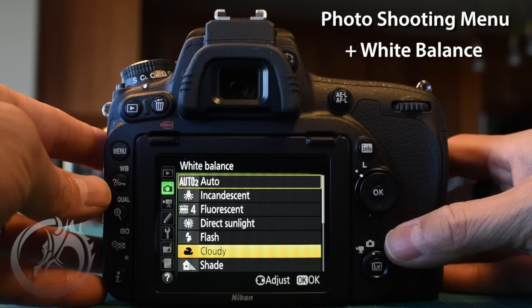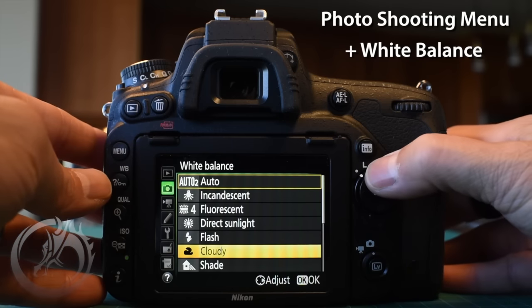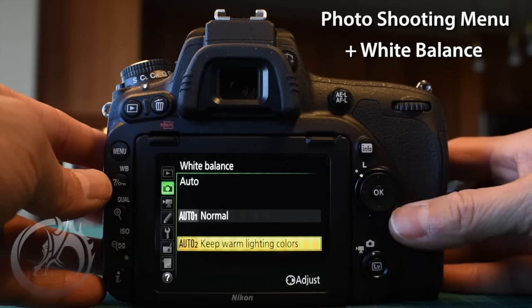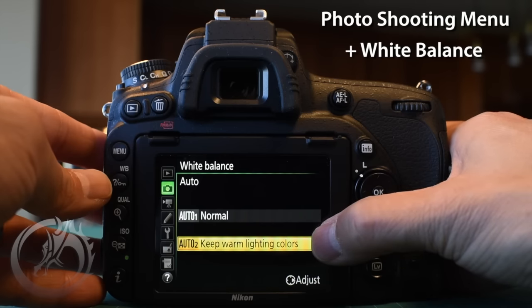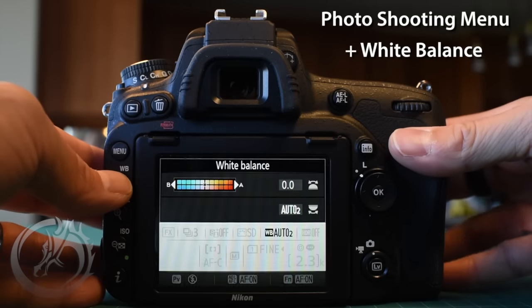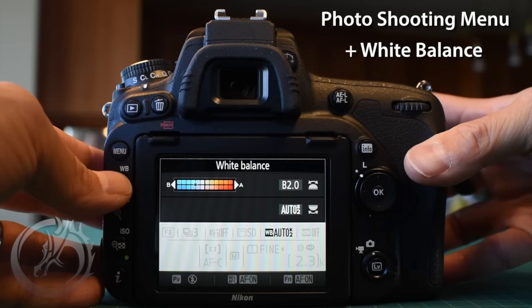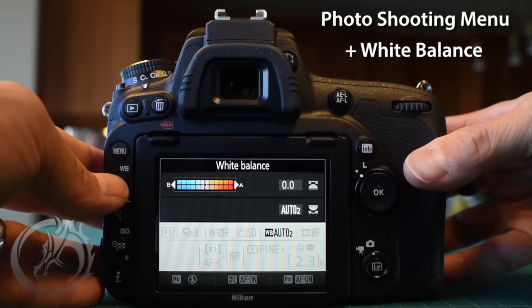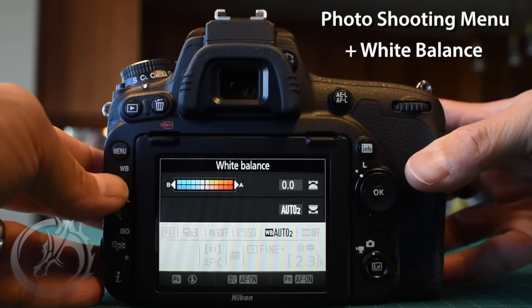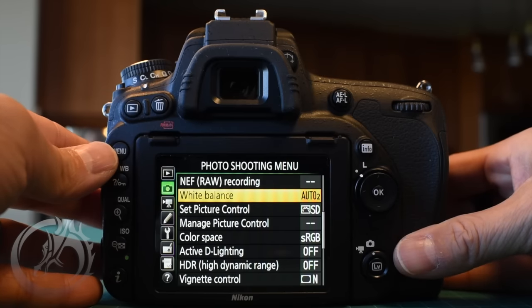If I'm going to be shooting JPEGs for personal use, the Auto 2 white balance has been really nice. The difference between Auto 1 and Auto 2 is that Auto 2 keeps the warmth of the lighting colors. Remember, pressing and holding the white balance key in shoot mode and using the sub command dial at the front of the camera lets you make it warmer or cooler very conveniently.